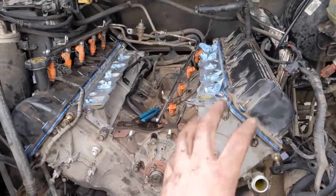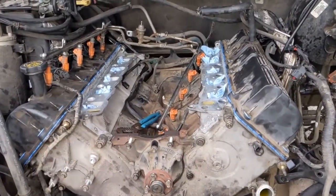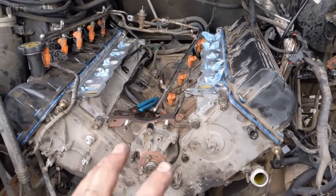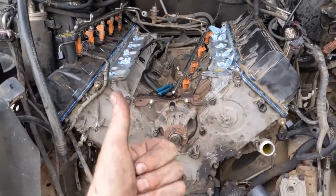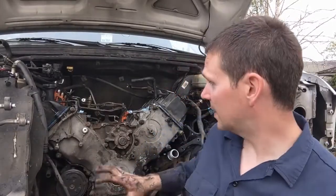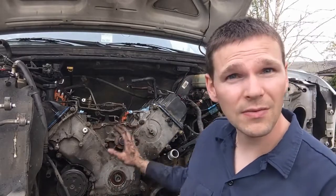I put the other valve cover on off camera — same thing as this side, same torque 89 inch-pounds, same pattern. So that is where we are at the end of the day. That will wrap up this episode. We got the timing set, the timing cover on, and the valve covers back on. That's a big win for the day.